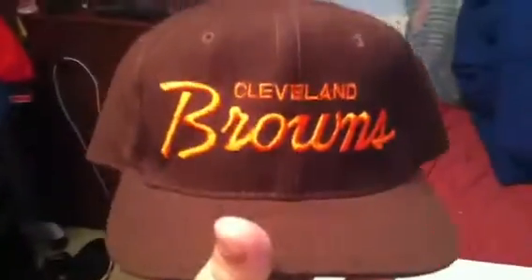Cleveland Browns script, green under. The Pro — 100% wool Sports Specialties.